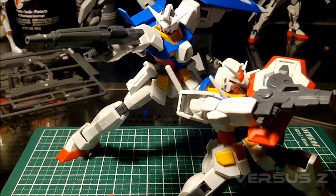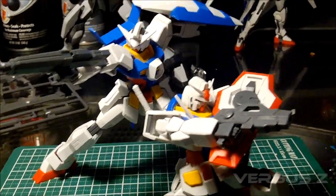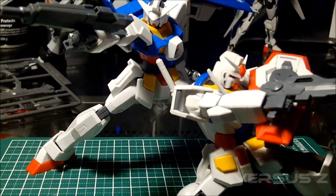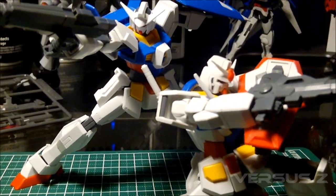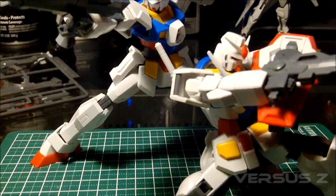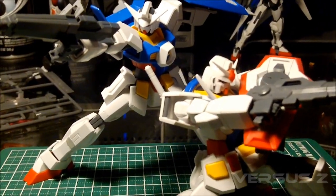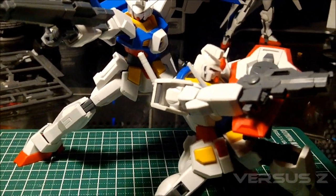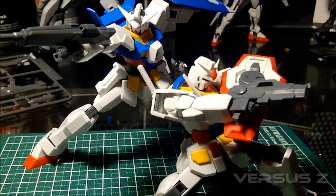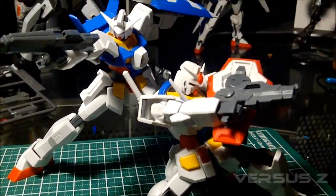In the last video I covered the upper torso, arms, rifle, and shield. As for the legs, nothing too spectacular stood out. You've got your simple peg into a polycap joint, which is the best type of leg joint in my opinion - you just get way more mobility than a ball joint. I hope they do away with the ball joint thing in future kits, though it's probably not likely for High Grade Universal Century kits.